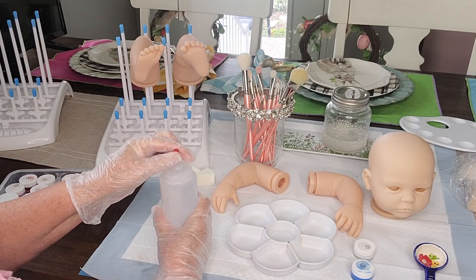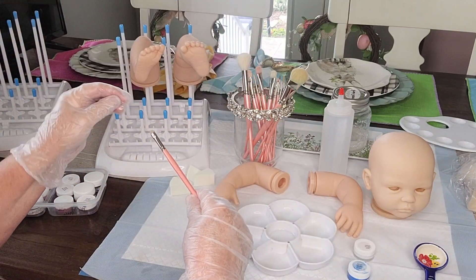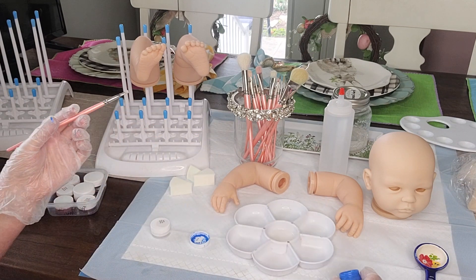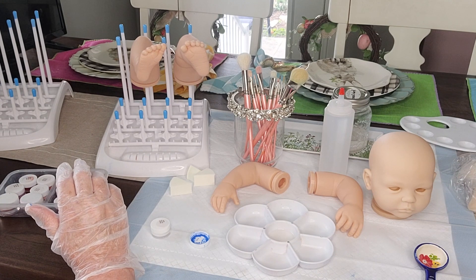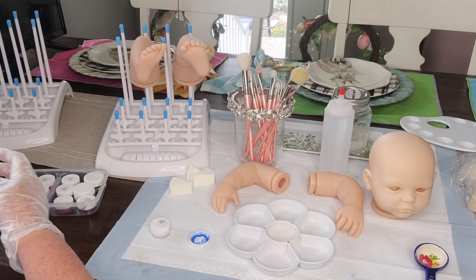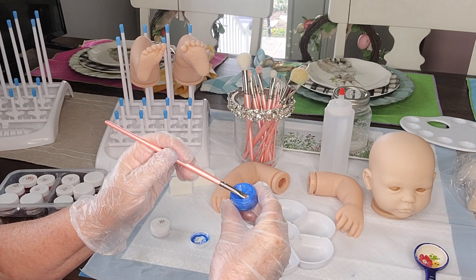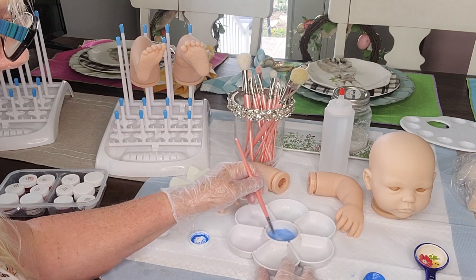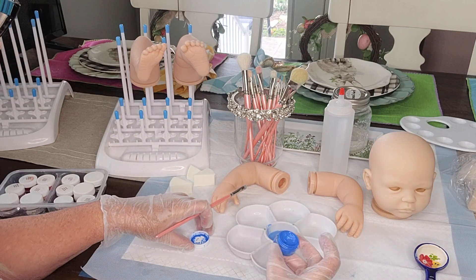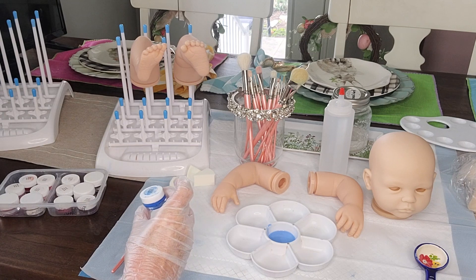Take half a tablespoon of your odorless thinner, and we're going to add a touch of the blue using our quarter-inch mop brush. A touch is just a tiny bit of paint on the end of your brush. Pat it lightly and add it to your flower palette, and then we're going to do two brush strokes of our titanium white to make this blue wash.